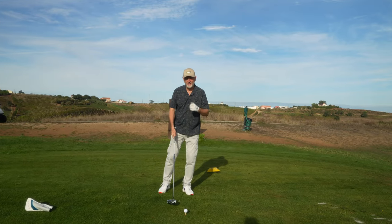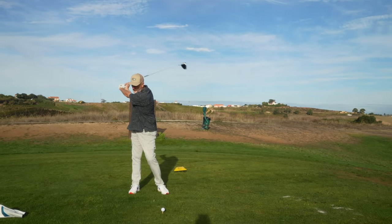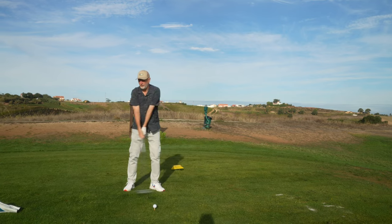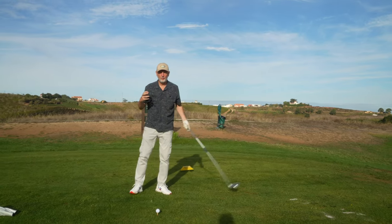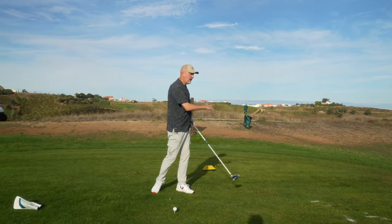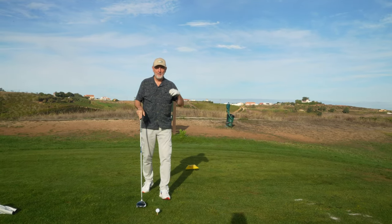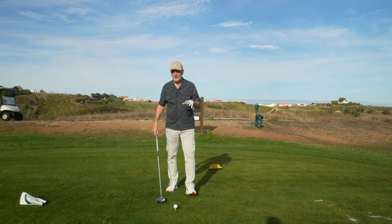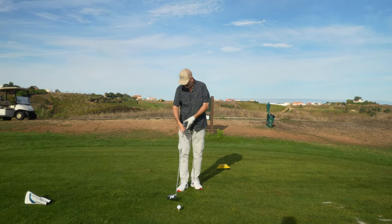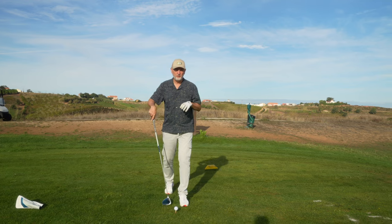Before we get into this, ask yourself: take a look at your own driver swing and consider where you end up from backswing all the way through. What you'll probably see is a lot of turn, a lot of effort, a lot of swaying, and throwing that golf club at the ball with a lot of wasted energy. That's exactly what we're going to address with this catapult method.